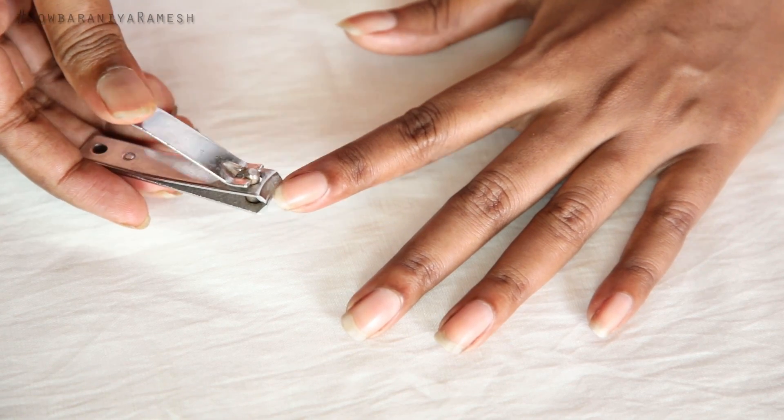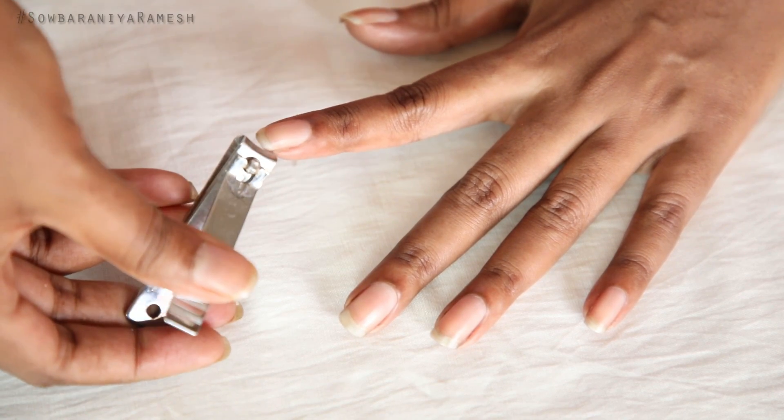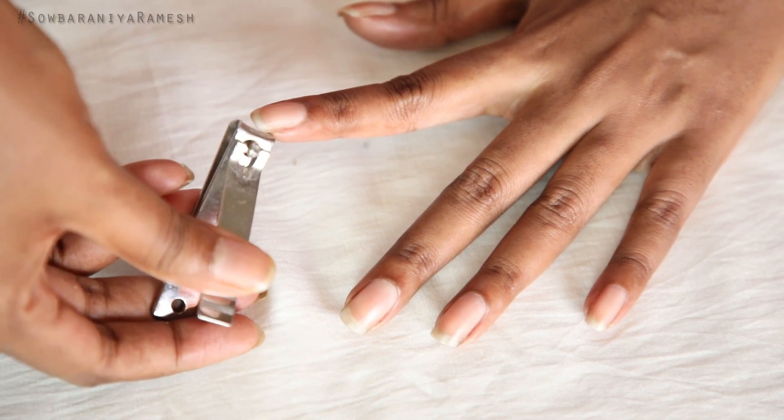I will cut your nails in two sides. I will cut your nails in a square shape. I will start making my nails — I will put my nail polish in a square shape.